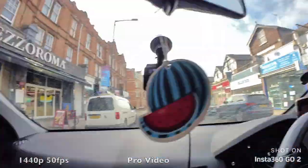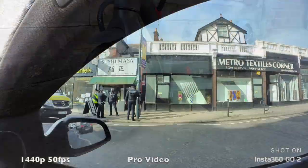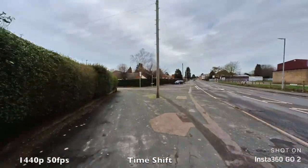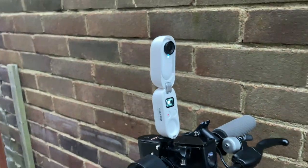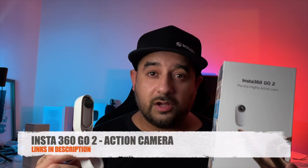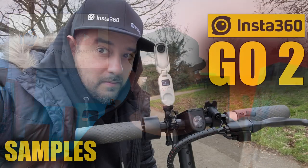I have actually used this Insta360 GO 2 to capture some cool shots of my upcoming electric scooter video. The video quality at 1440p is brilliant and even 1080p looks great. The flow state stabilization is one of the best in the business. I love the build quality, I love that little screen on the front, I love the tripod legs, and even that quarter inch screw at the bottom is so useful. I'll leave the relevant links in the description box so you guys can check this out for yourselves. I hope you found this video useful — thank you so much for watching, don't forget to hit the like button, do subscribe to the channel if you haven't already, and I'll see you all in the next one.